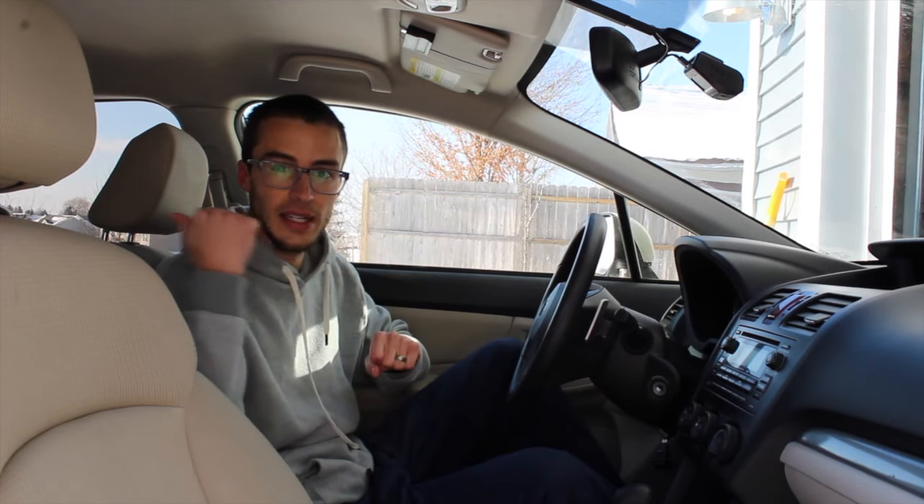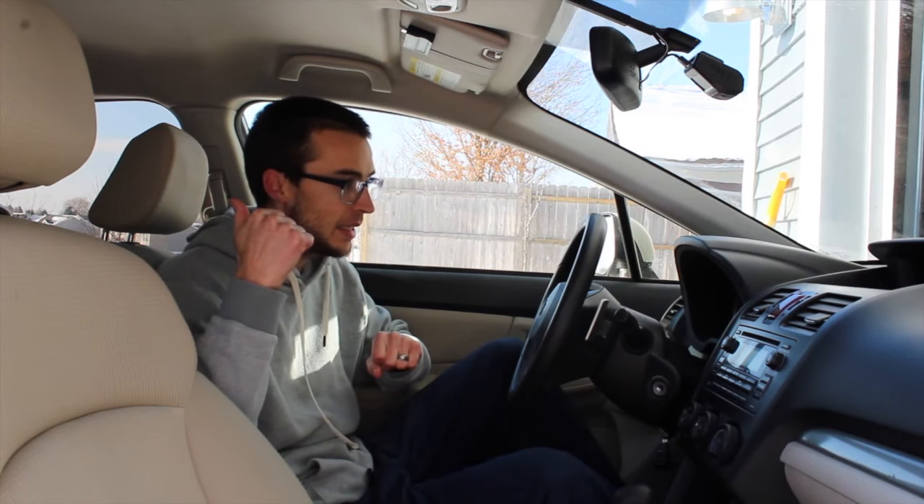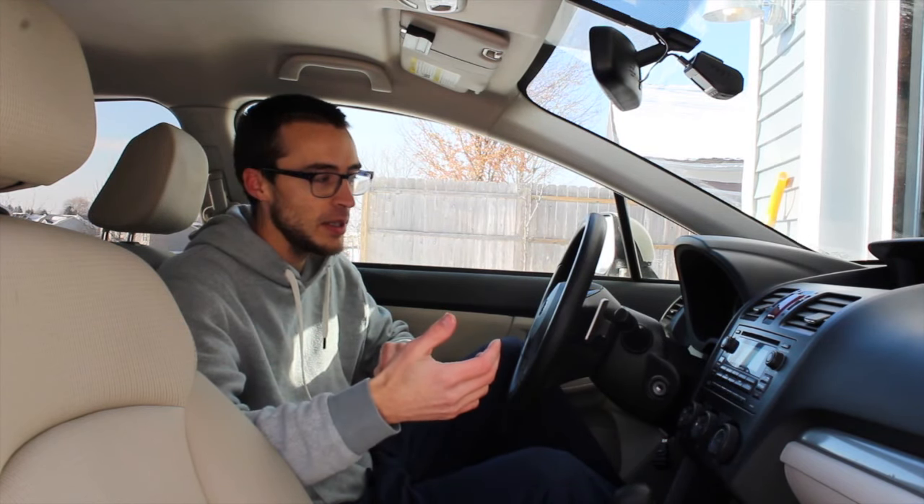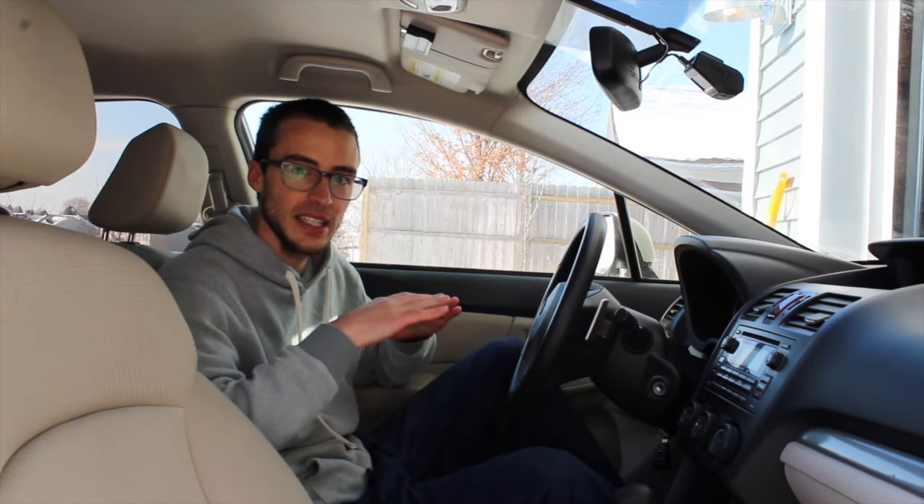We'll see which one does the best on a steep slippery hill. My wife isn't going to be very happy because I sprayed it down and it is like a sheet of ice. As I was doing the test longer it actually started to melt a little because it's pretty warm outside and getting sunny, so it turned into more of a slushy — really slippery stuff.